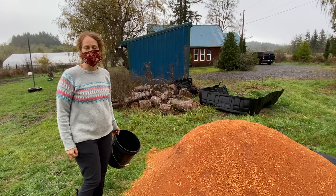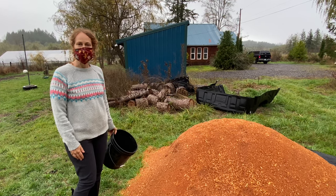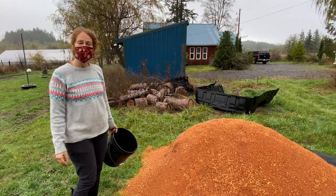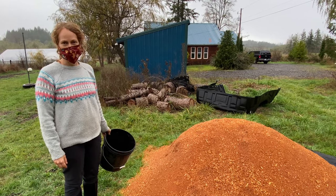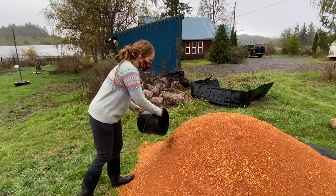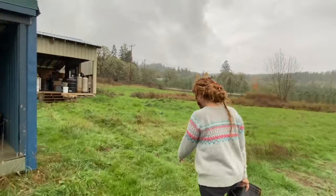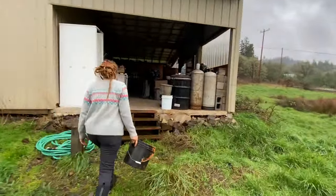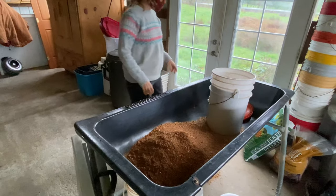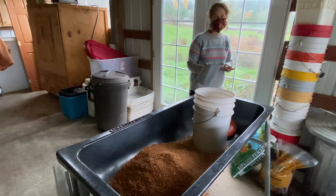To start growing mushrooms, what we use is something called a substrate — that's what the mushrooms grow on. All of our mushrooms grow on hardwood sawdust, from trees that primarily lose their leaves in the wintertime. We buy it from local mills — either alder or oak sawdust. We scoop up sawdust in a bucket, dump it into a trough, and mix in nitrogen, which is usually alfalfa. Alfalfa adds a little bit more food for the mushrooms to grow on.